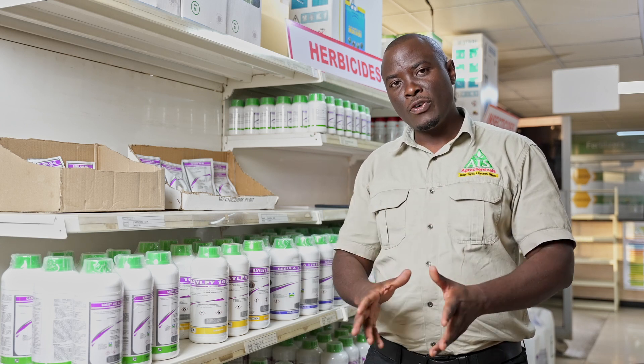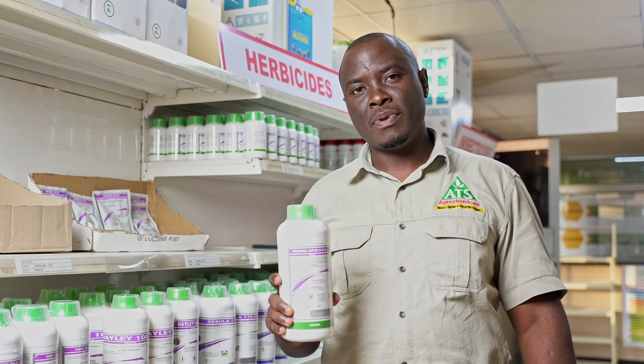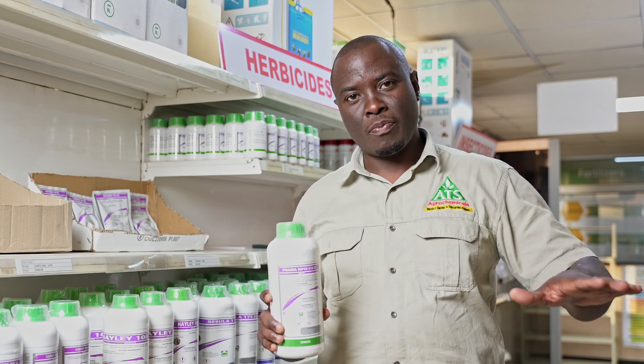What we advise is that before you plant your sunflower, you need to use a product called Piranha. Assuming that in the field you've got weeds which have germinated, you can use Piranha — which is your glyphosate — at two to three liters per hectare depending on the size of the weeds, to clear all the weeds before you plant.